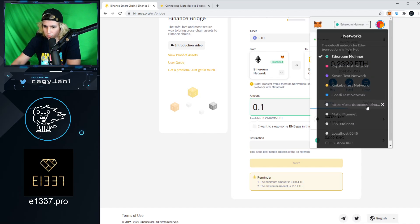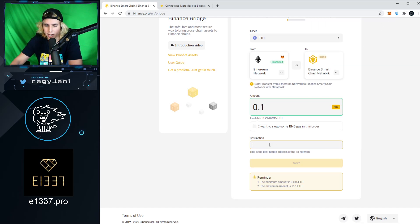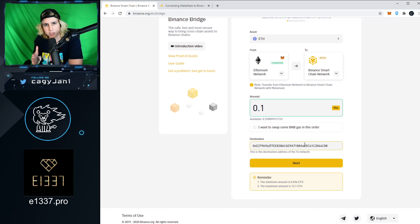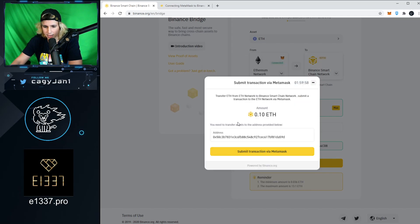No matter what network you switch to — Matic, Binance Smart Chain — once you add a network, it's the same wallet address as Ethereum. That's how Layer 2 works. Just copy the address; it's the same whether it's Ethereum or Binance. Paste it in the destination field. All you're doing is converting from ERC20 to BEP20. Click Next, then Confirm. There will be a transaction fee, but it hasn't been much lately.